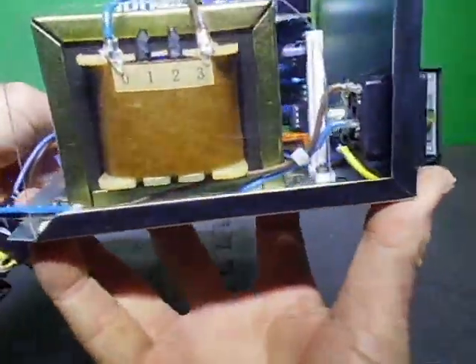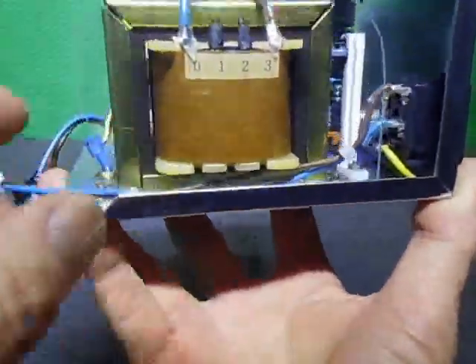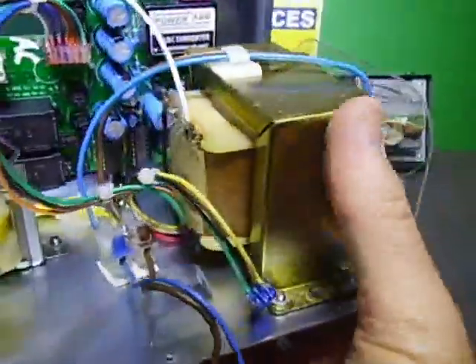I've got the shield installed for the AC transformer section. So there we go.